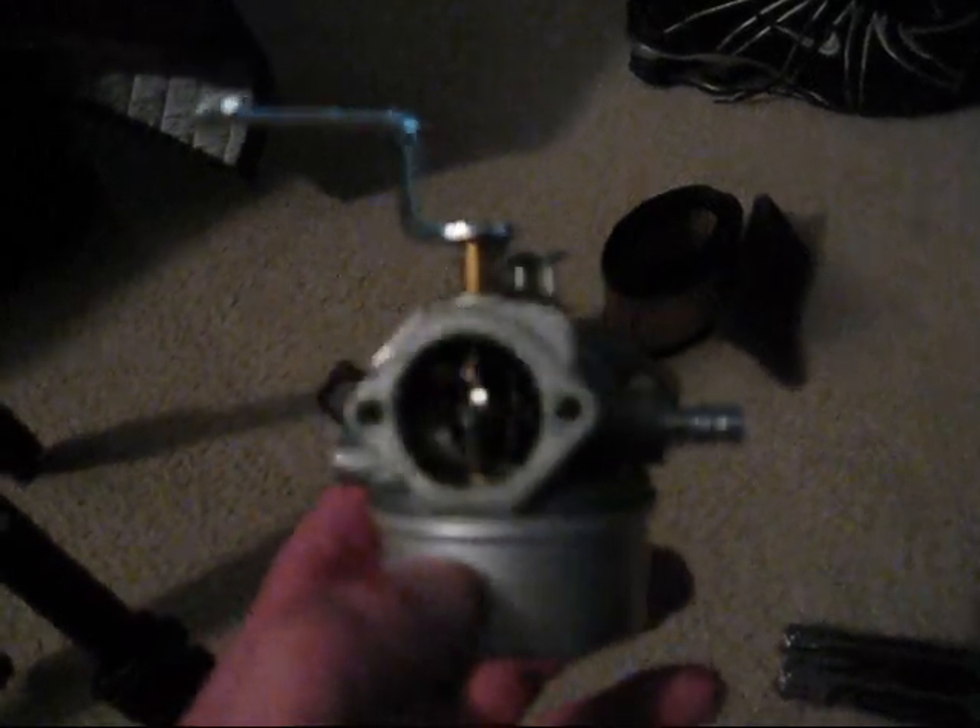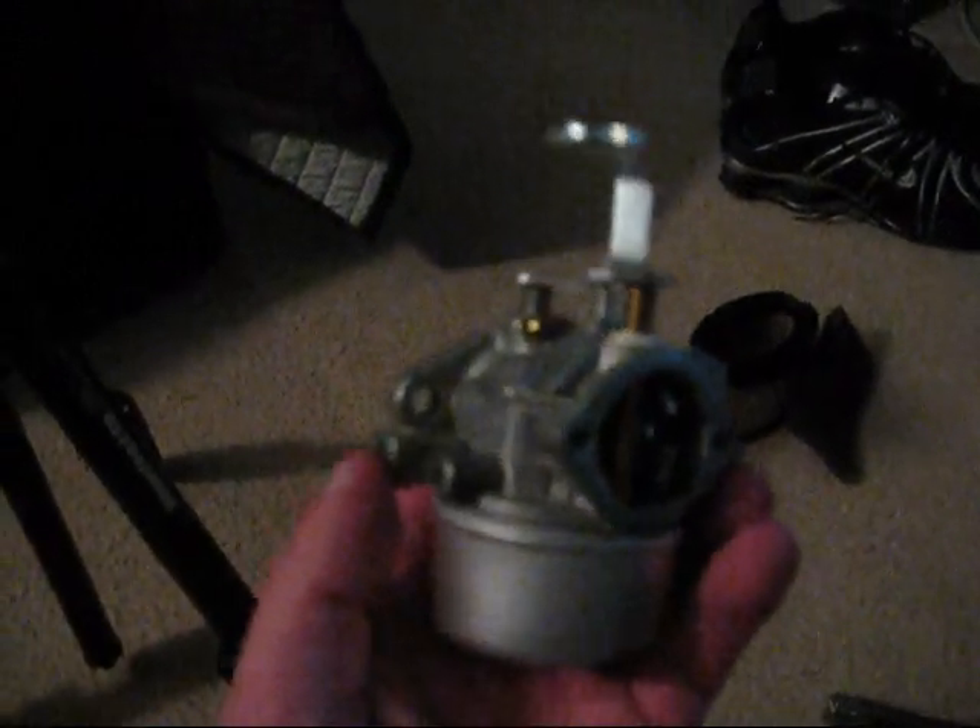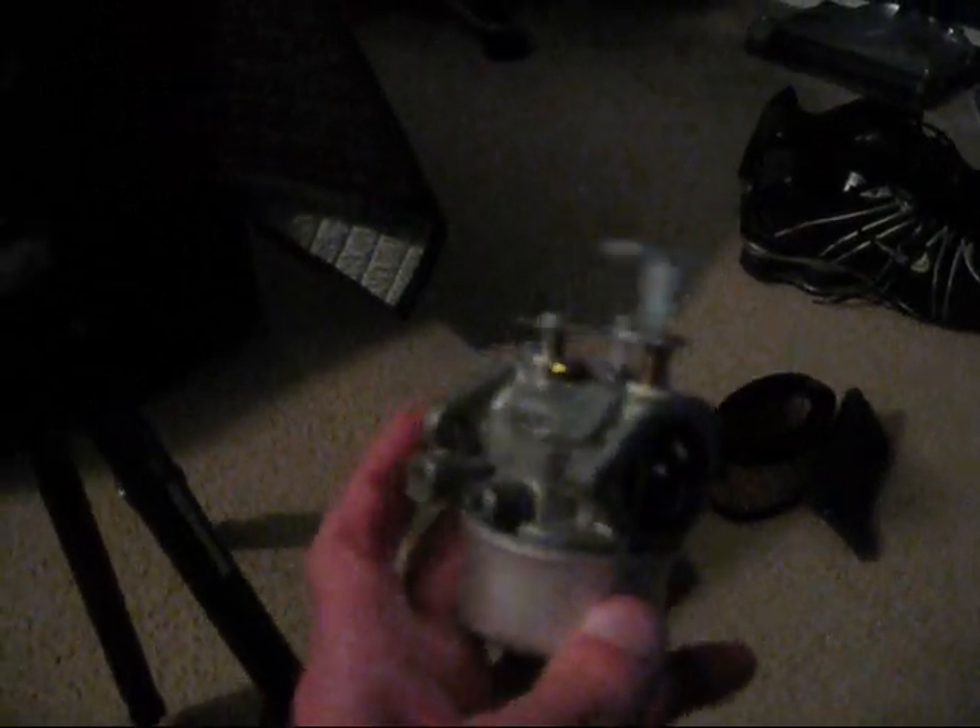I couldn't get it through where the original fuel line went — it went from behind the flywheel on the engine. I couldn't get the new line through there; I was having some hell with it. But I think with the new location of the fuel line, it should probably work. I did a little test — I put the old carburetor on and made sure it was actually still getting fuel to the carburetor, and apparently it is.